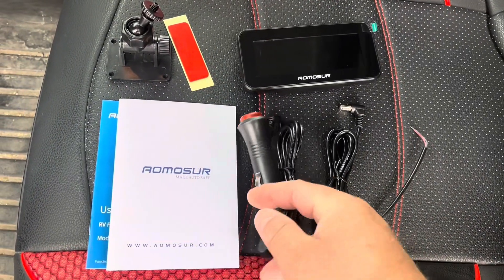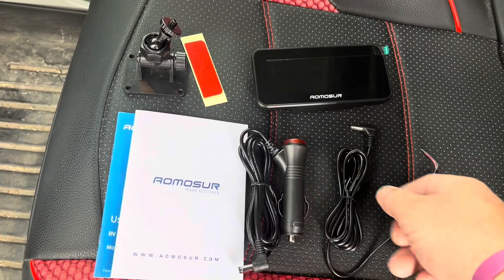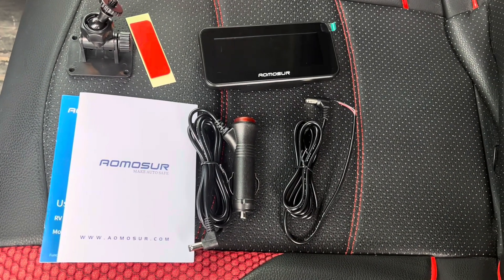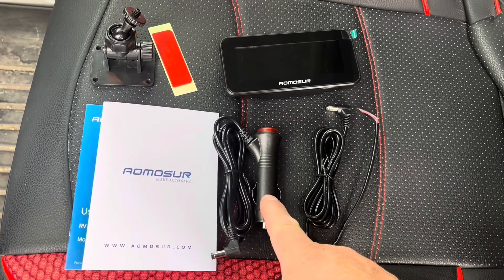It does give you two different power options. You've got the car cigarette lighter adapter here or you've got a hardwired option here. So you can choose the option that's going to work best and easiest for you when you do your installation. I'm just going to be using this one because it's quick and easy.